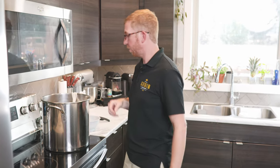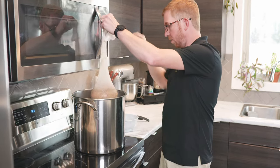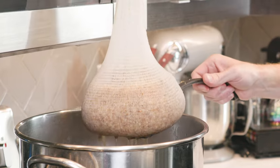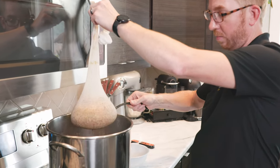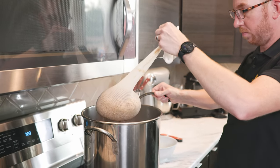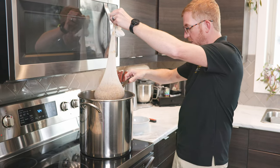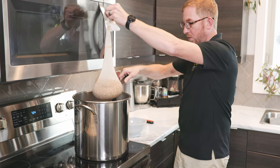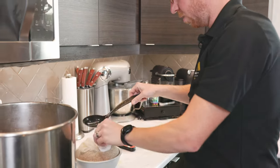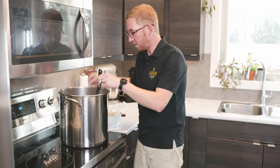The grains have been steeping for about 20 minutes, so we're going to take them out. Just lift the bag up, let the majority of the water drip out so you don't make a mess all over your kitchen. I have a bowl set up beside here so as soon as I take this off, I can rest the bag in the bowl.